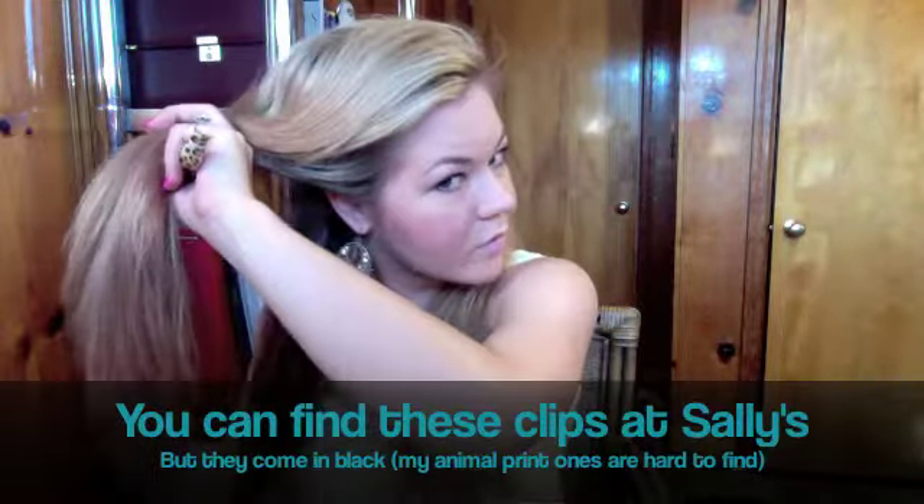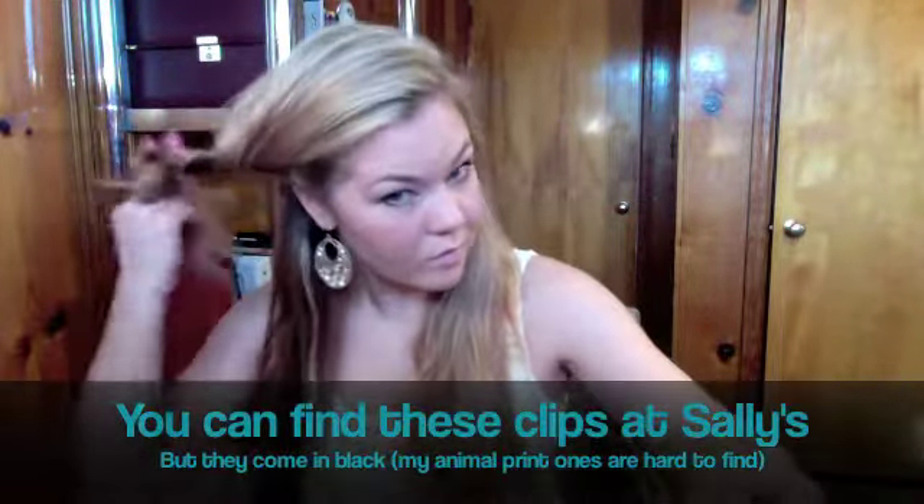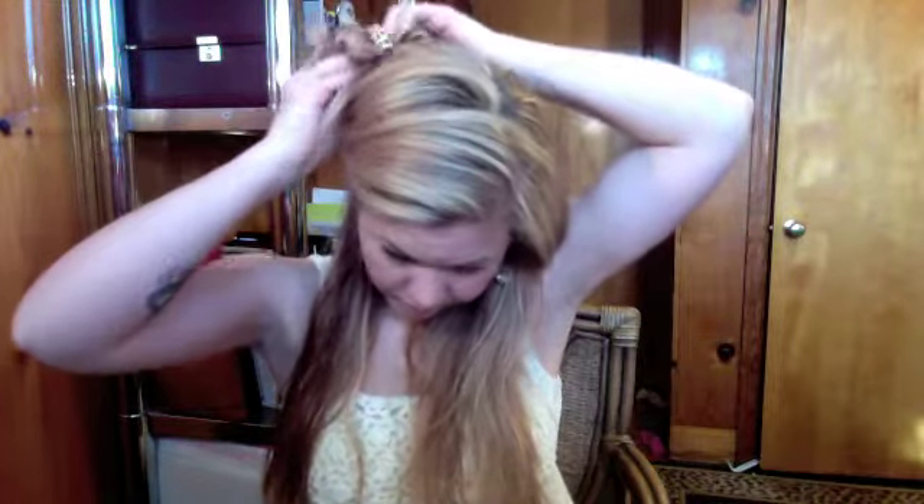Now we're going to find our part. I part on the left side. Then you're going to split it in half down the back and bring all of your hair forwards. I'm going to take my alligator clip — one of my favorite clips ever because it holds my long hair up — and pull a small section from the bottom part of my hair, then clip the rest of it all up. And we're going to actually finish our blow drying.